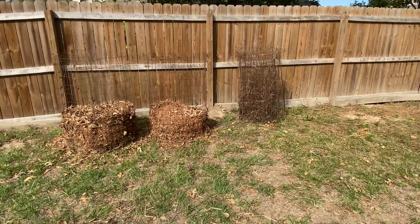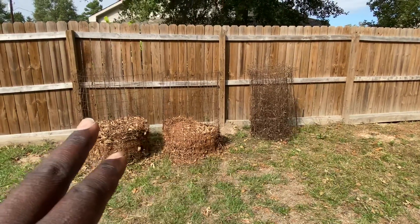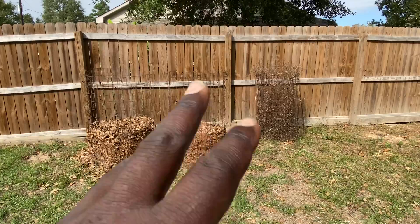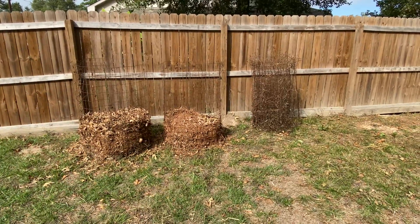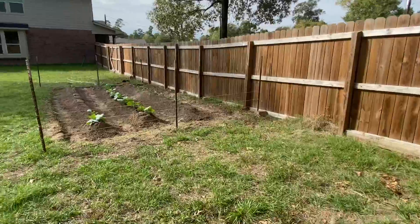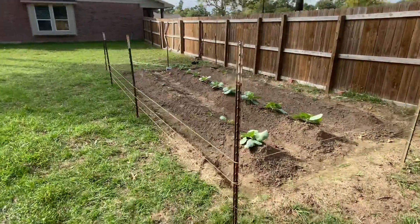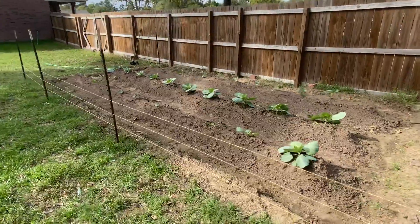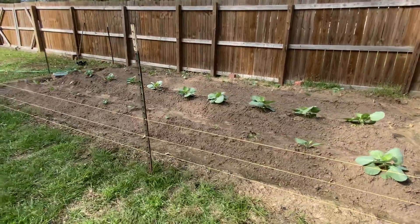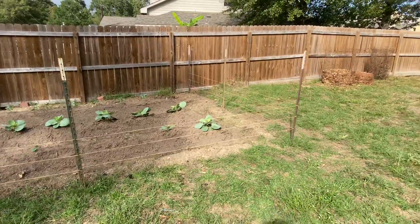Anything to make it economical, anything to make it free. Free wire bins, free leaves, and free compost will be generated from it. That free compost is going to be tilled into this garden, which is going to give my vegetables the best opportunity for success and a good harvest. We like it, we love it.